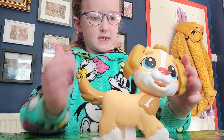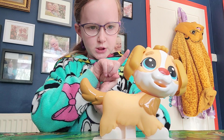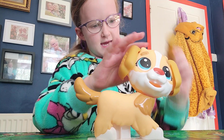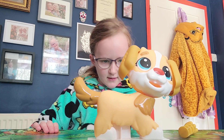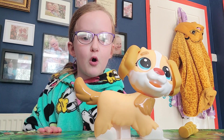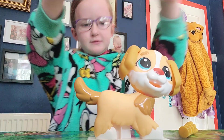There she is. Now what shall we do first? Should we give her some... I mean some tongs. Silly me. Yeah, let's give her some tongs. Should we give her tongs?